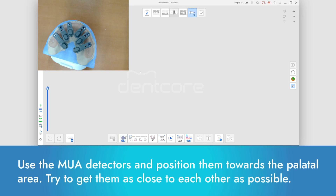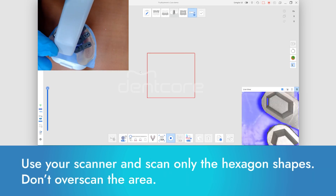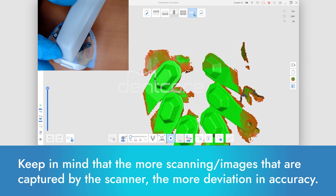Use the MUA detectors and position them towards the palatal area. Try to get them as close to each other as possible. Use your scanner and scan only the hexagon shapes. Don't over-scan the area. Keep in mind that the more images captured by the scanner, the more deviation in accuracy.